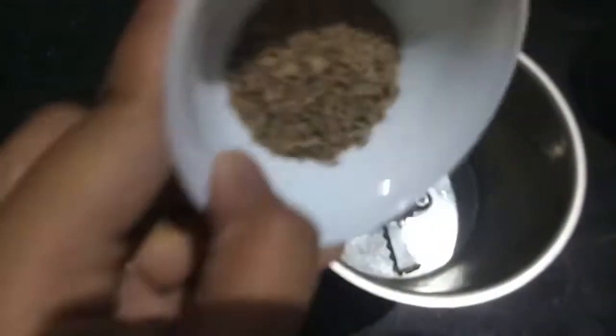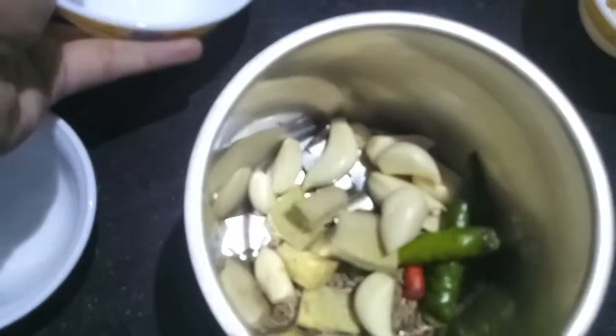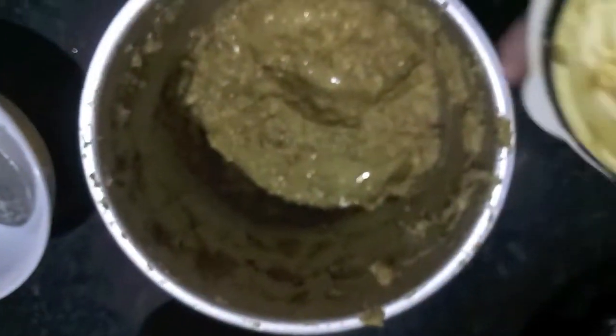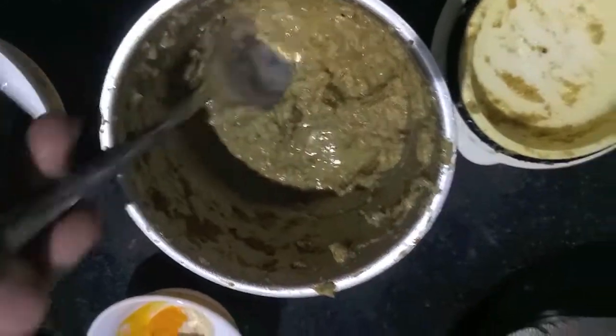First in the mixer we will add cumin seeds, ginger, garlic, and green chilies, and we will make a smooth paste by adding a bit of water. As you can see, our paste is ready.